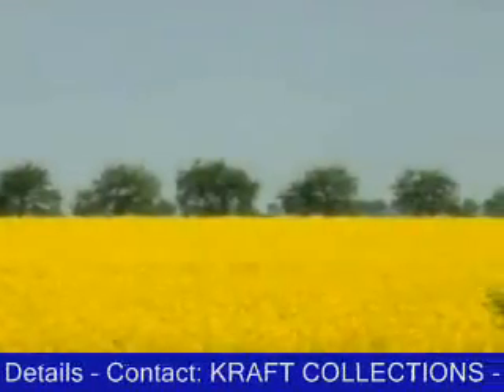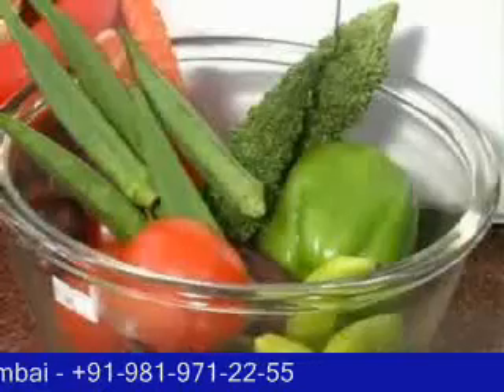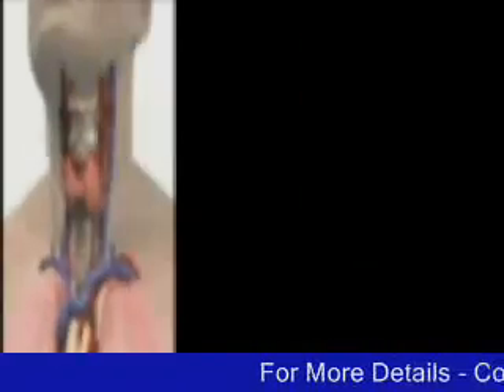It was not so long ago that the vegetables, fruits, cereals and pulses that we ate were hygienic. But today, excessive use of harmful pesticides has made diseases like cancer, liver, kidney and gastric disorders very common.